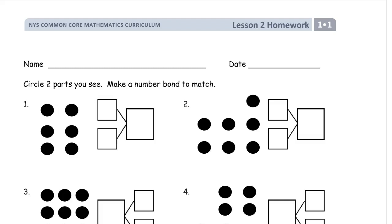Welcome to the homework for first grade, module one, lesson two. Don't forget your name — do that first before you forget it. We're looking at making number bonds.